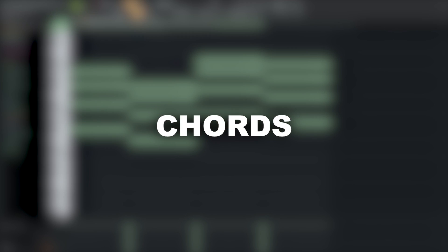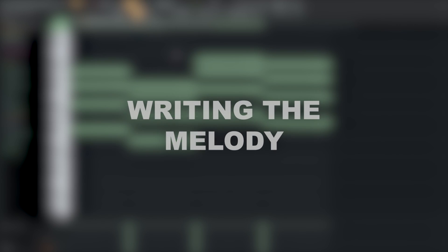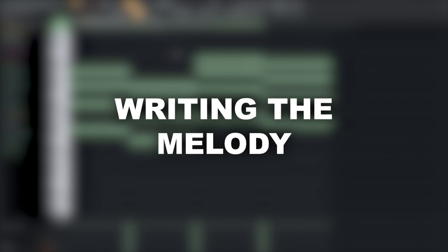Awesome. I'll now create some fitting chords for them. Next I'll write a melody on top of them.